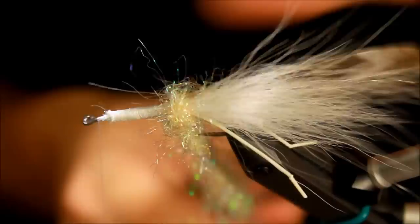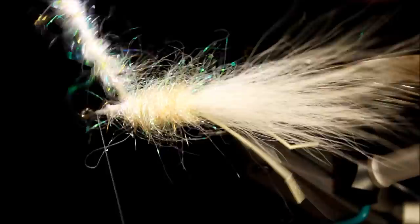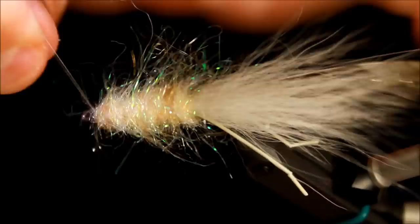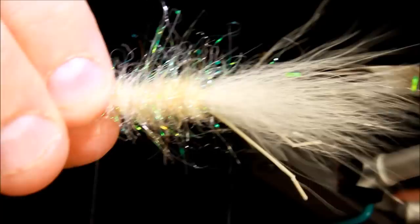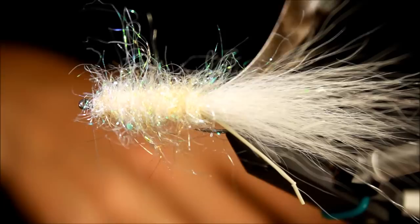One thing I really enjoy about the Vivas thread I'm using is how incredibly sturdy it is — very, very strong, which is great for dubbing loops and everything else. It's 0.14 diameter, which is a very thin tying thread, but it has no problem tying rather big flies and has a breaking strength above something like 0.8 unithread.